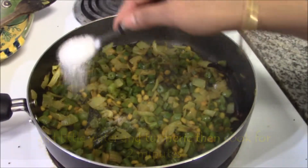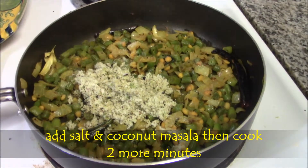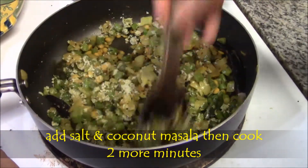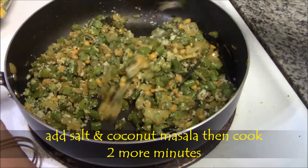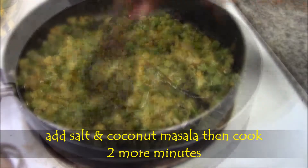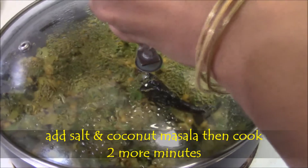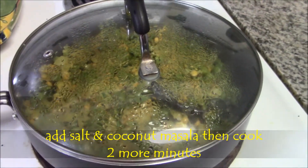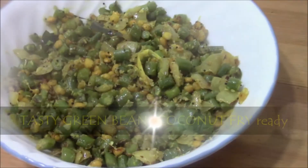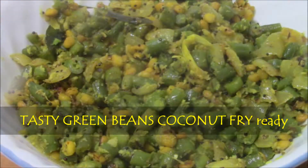Now add the salt and coconut masala powder which we already made. Mix well and cook for 2 minutes. Transfer it into a serving bowl. That's all — yummy yummy beans coconut fry is ready. Have it with roti or hot rice.